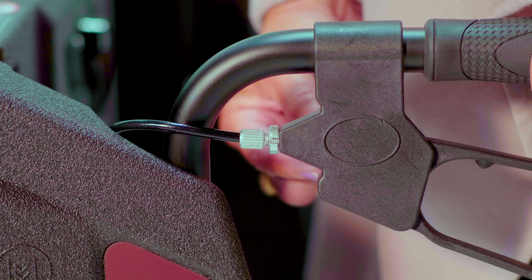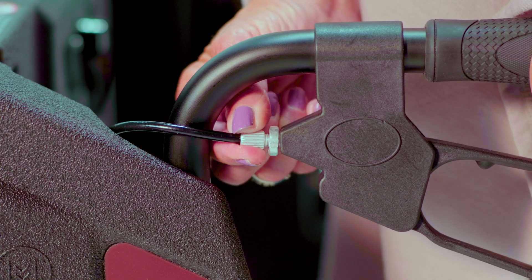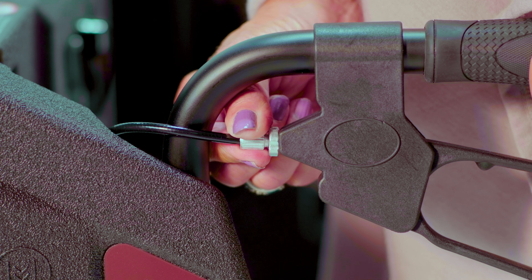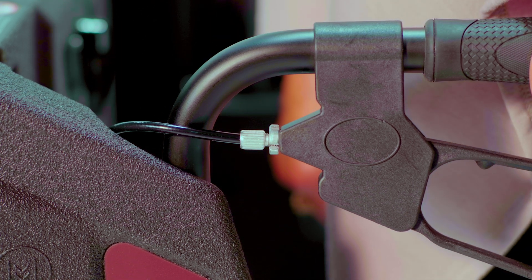For less tension and to move the brake shoe further from the wheel, turn the cap counterclockwise. When adjusted, retighten the lock nut. Remember, the brakes are factory set and you only have to do this if needed.